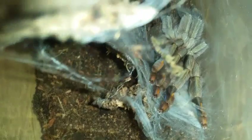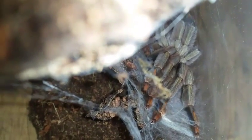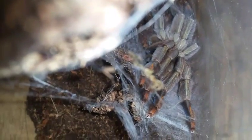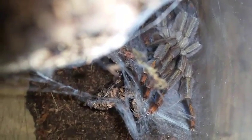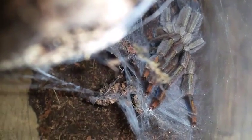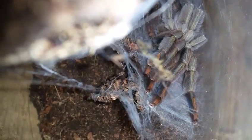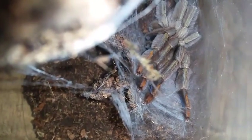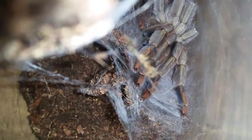I just moved the wood very gently — there she is, looking beautiful in her new duds! I'll post some pics at the end of the video so you can see the slit and the spermathecae better. Thanks for watching, take care, have a good night — or good day wherever you're at. Bye bye!